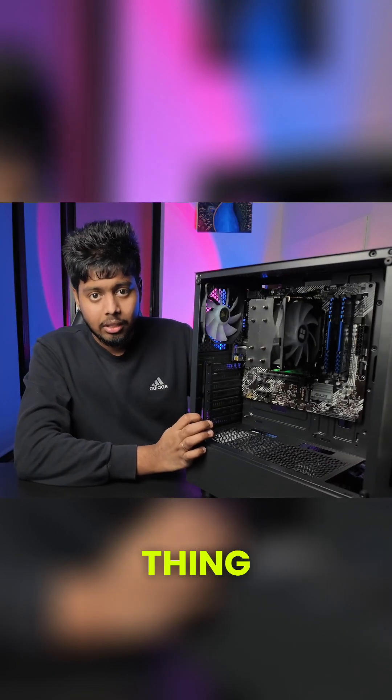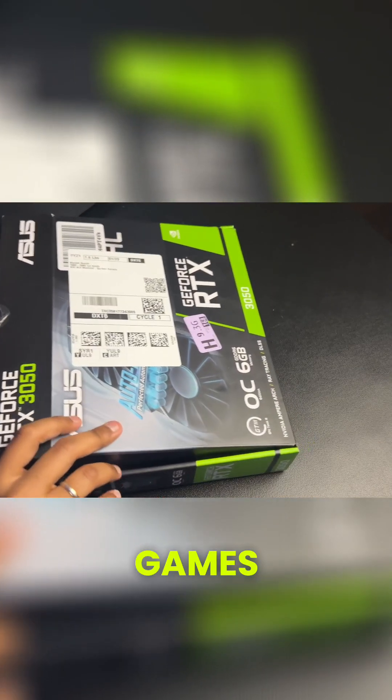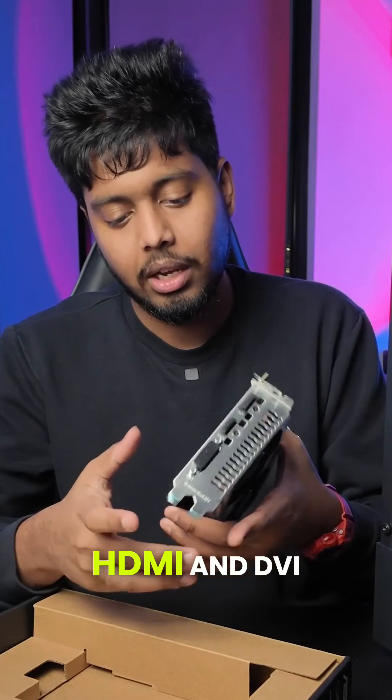I'll show you guys the GPU — that's going to be the last thing that goes in. For the GPU I have the RTX 3050, to play most games at a decent configuration. It has a DisplayPort, HDMI, and DVI.